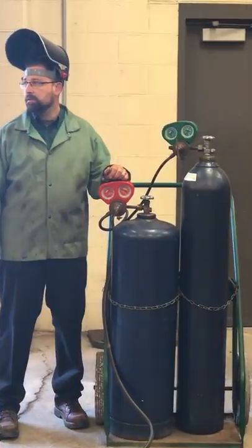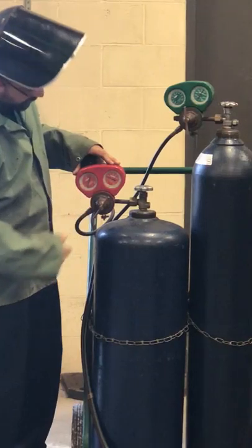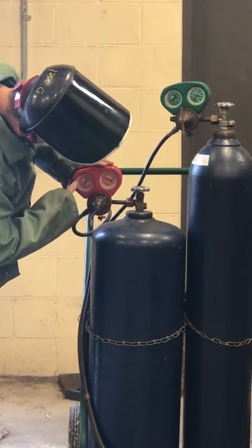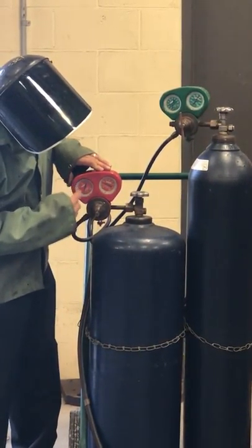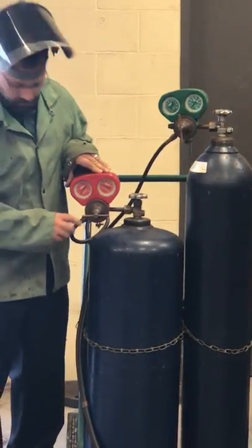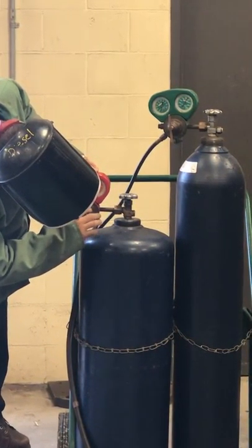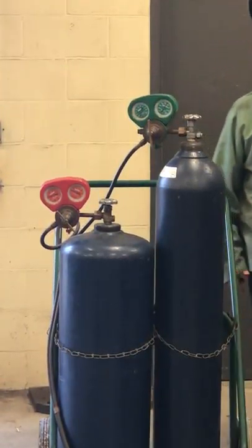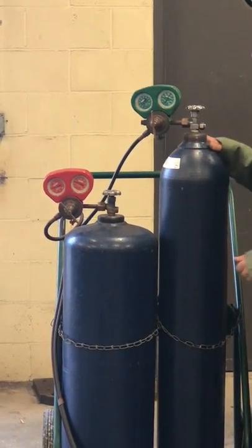Now that we've got our tanks on, what's next? Set our regulators. And when we're setting our regulators, we've got to watch the gauge on the hose side. What are we going to set our acetylene to? Seven — seven PSI. If you look at these closely, we have KPA and PSI. The outside area is KPA, the inside red area is PSI. We're going to turn this up: five, six, seven.